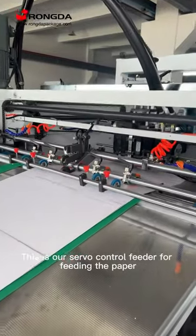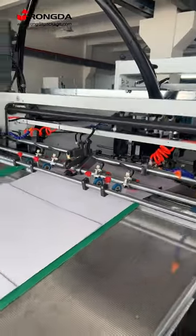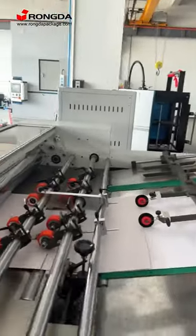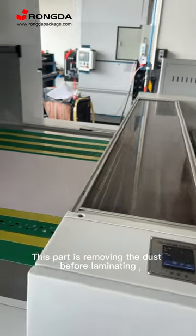This is our several control feeders for feeding the paper. This part is removing the dust before laminating.